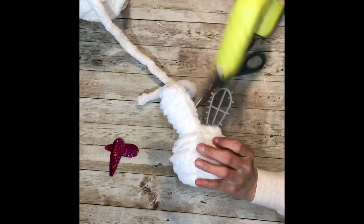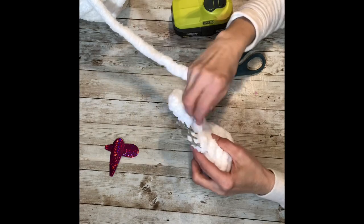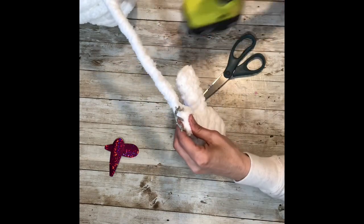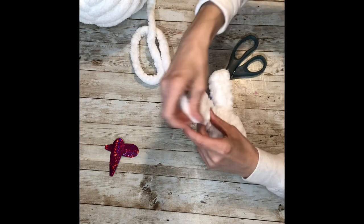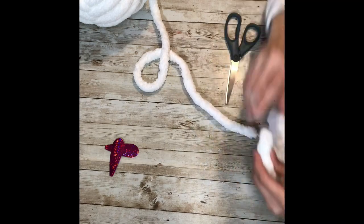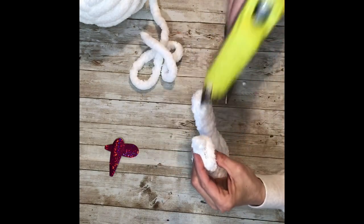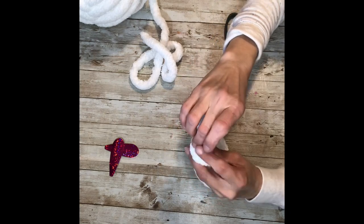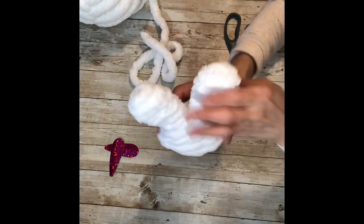For the next ear, you're just going to wrap again. I put a little bit of hot glue on the back and then just wrapped around. Then I did the same when I got to the top — I just left a little excess, cut it, and then hot glued that into place.